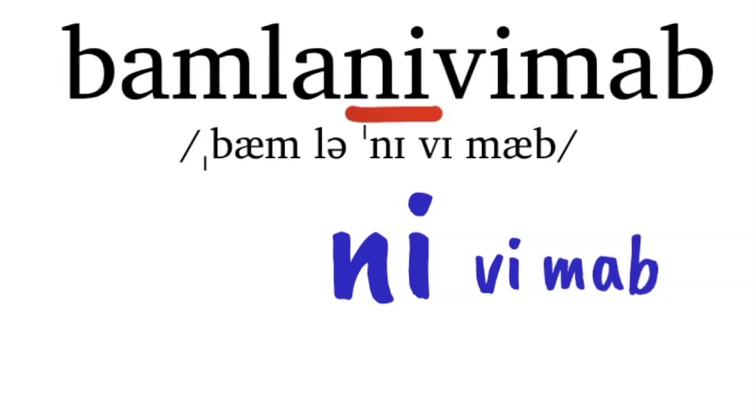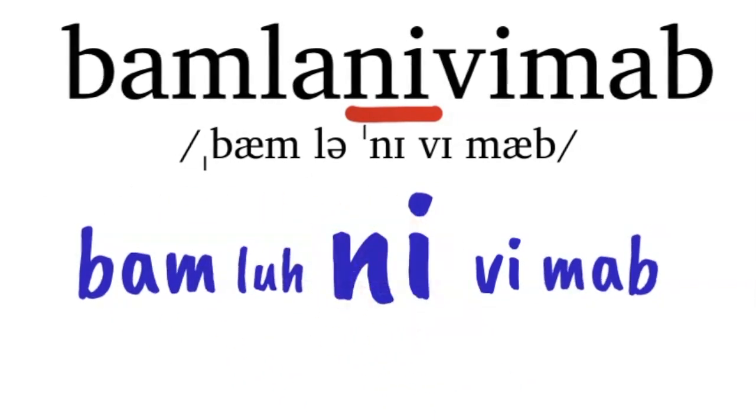Then add the first two syllables. Bamla. Bamlanivimab, bamlanivimab.